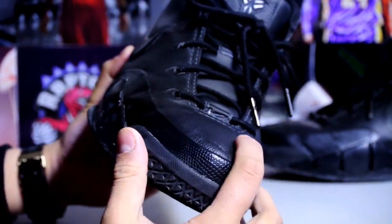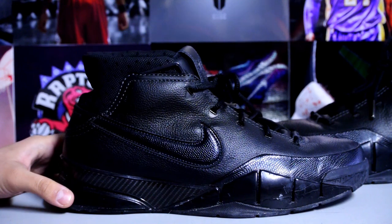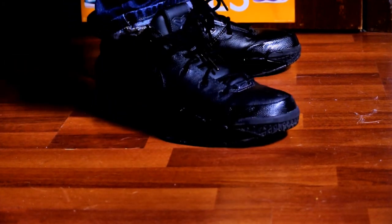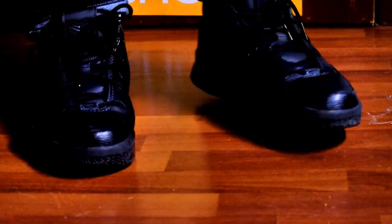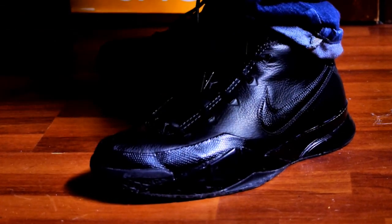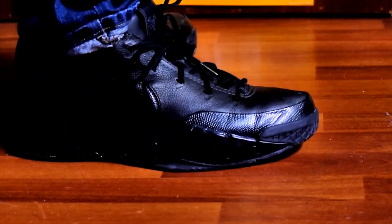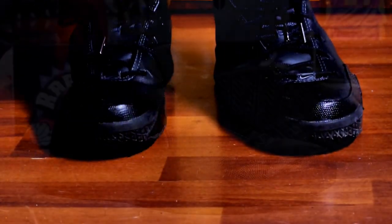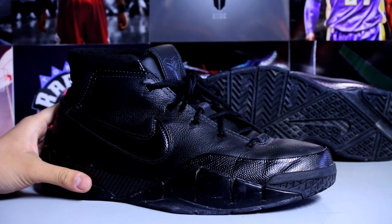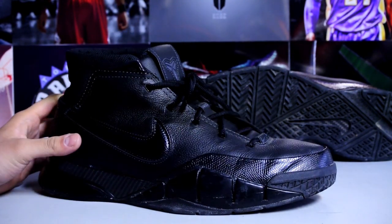I just picked up another pair of Kobe Ones — the black and yellow pair. Let's get you guys some off-the-feet footage and we'll be right back. Well guys, that's pretty much it. I'll leave you guys with some detailed shots of these and I'll catch you later, peace.